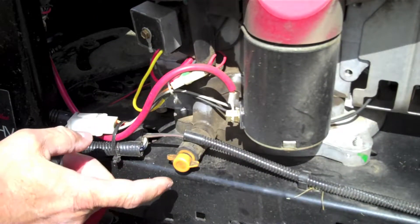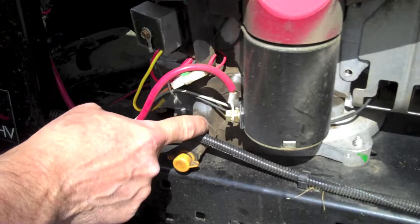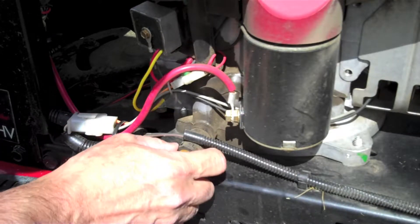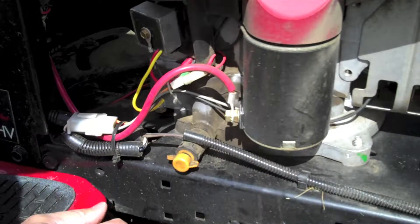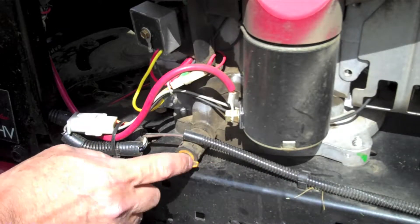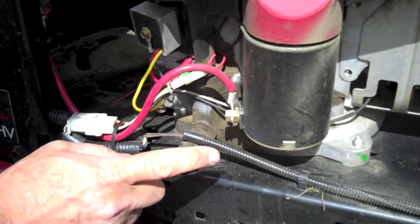This lawn mower has a really cool drain plug feature. It doesn't have a standard plug — it actually has this little mechanism that you can just turn a quarter turn, give it a pull, and oil drains right out of it. I really like this design. If yours has this, it's going to make it an easy job.